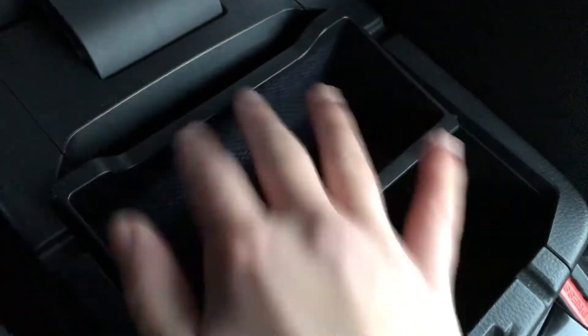You've also got cup holders here and an armrest that opens into a nice little compartment where you can put your phone or anything else. The compartment is quite deep so if you need to put a water bottle or any kind of drink in there you can do that.